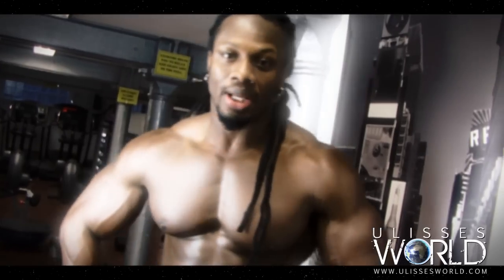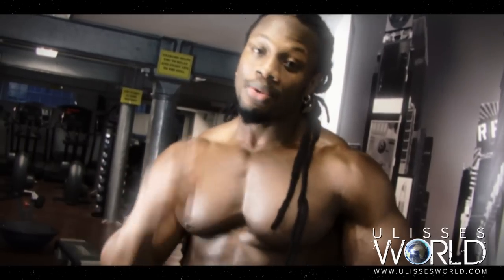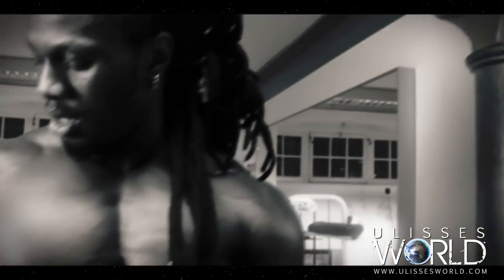What's up everyone, I just finished my back workout. Now make sure you hit back once a week really hard, do at least four exercises on back and really push it. Let it recover and come back next week and do it again. Peace.